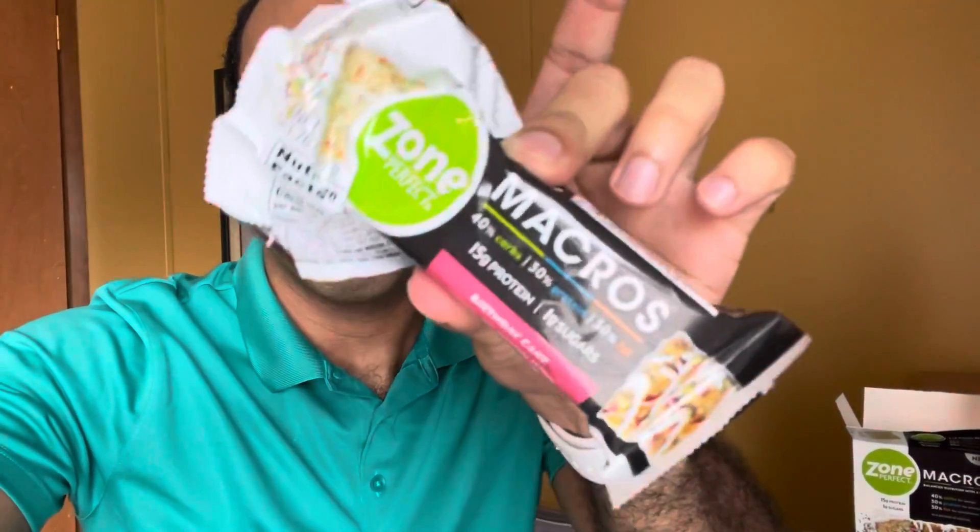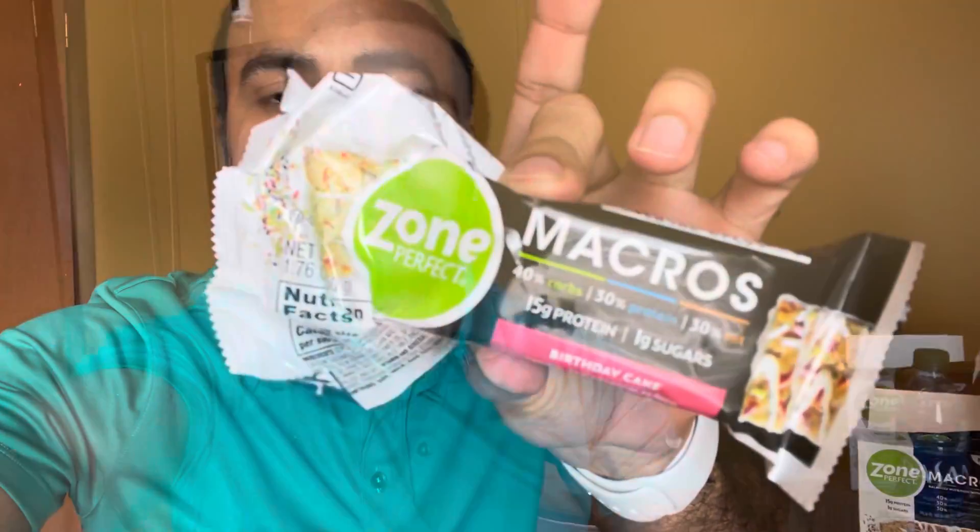That is my review of the Perfect Zone Protein Bar. If you like this video, go ahead and subscribe, like, and comment. I'll see you next time — bye.